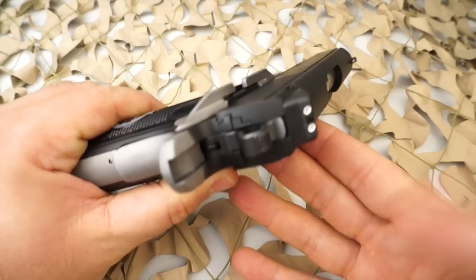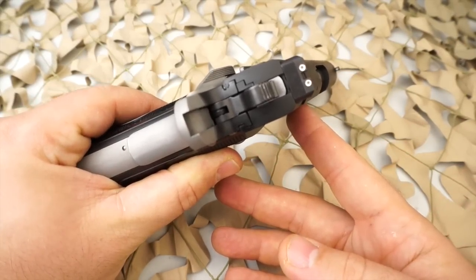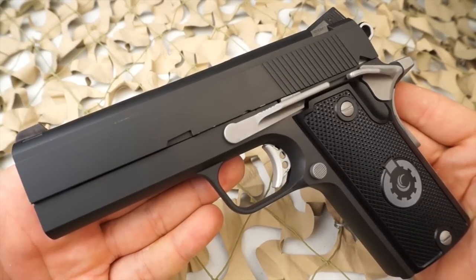I have not seen a Compact used yet, but there's a possibility that in the future you will see these on the used market. However, it's highly unlikely as most guys are going to want to keep something like this.